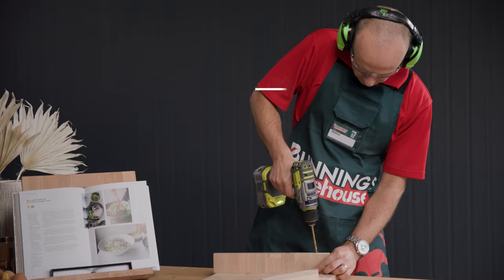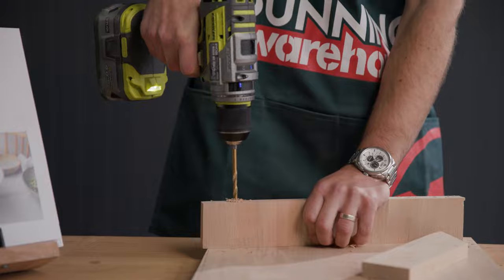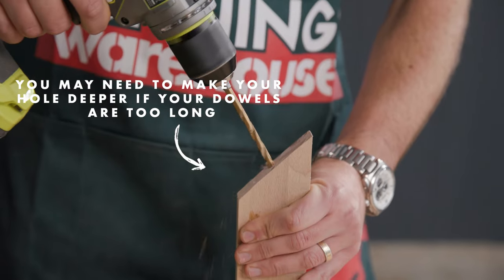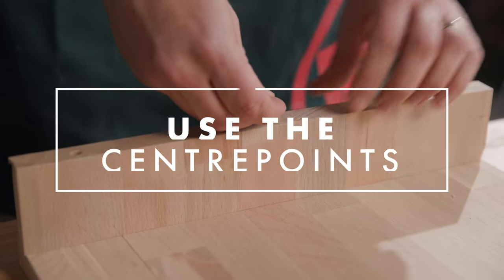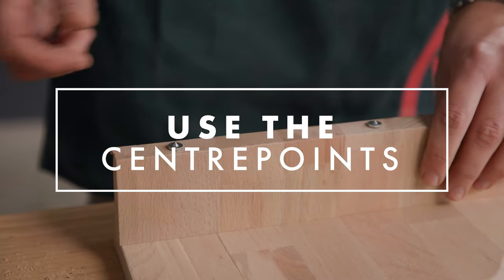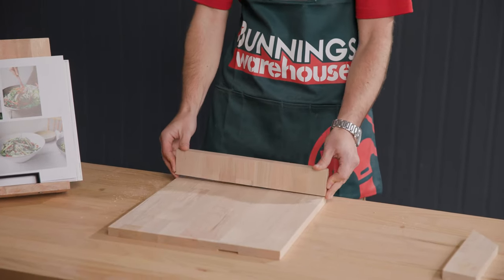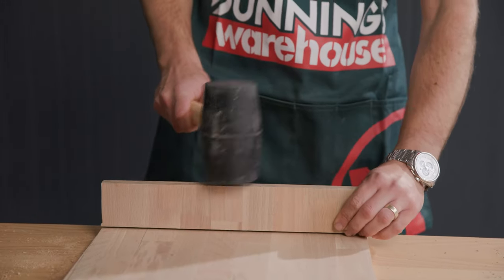We're going to now pre-drill some holes in our six centimetre piece of timber. So what we're going to use now are centre points — great little tool. Put them into your holes that you pre-drilled from before. Turn the piece over, line it up, and then just give it a light tap. As you can see there, it leaves an indentation letting you know where to drill next.